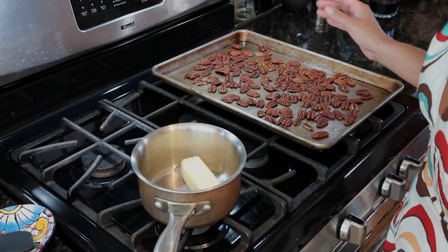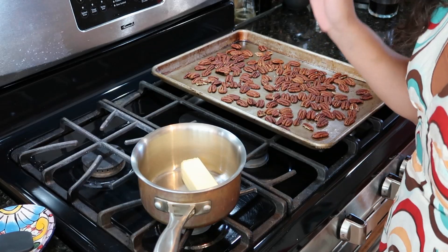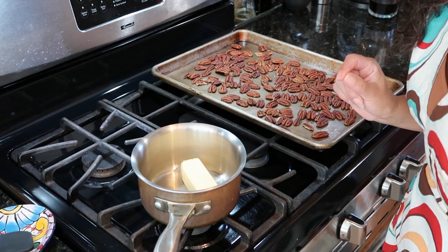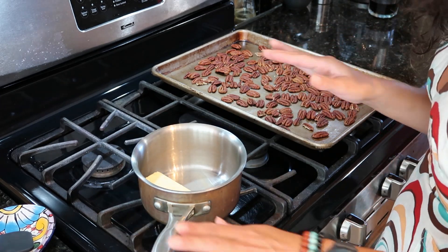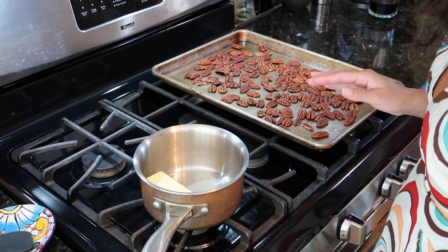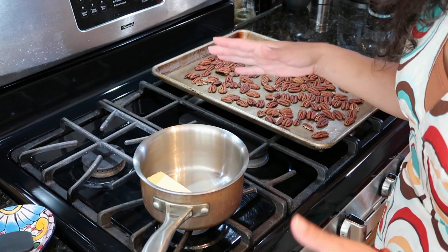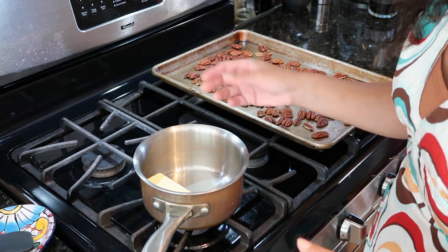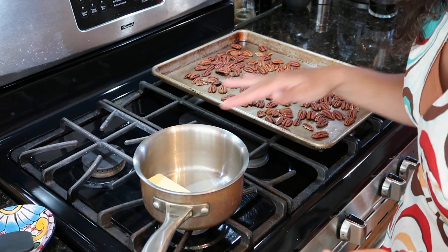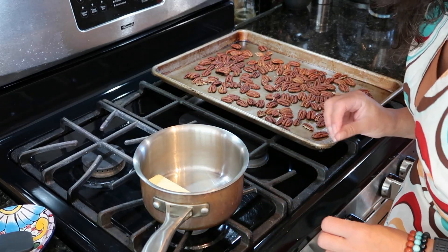We have just a couple of ingredients to prep before we mix together our cake batter. First off is the butter for our brown butter. I've got a stick of butter in a saucepan. I'm going to turn the heat on to medium and melt that butter, and then once it's melted we're going to keep cooking and stirring until it's browned, and we'll check in with that as it's getting to that browned butter stage.